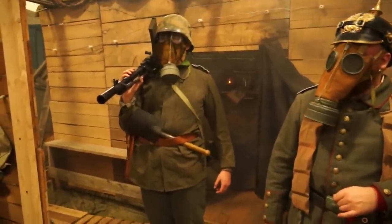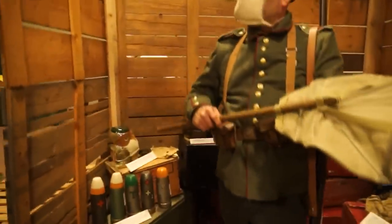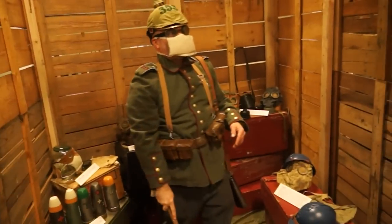The British developed a solution to the fact that most gas was heavier than air and would sink down into the trench. This is a British contraption — they have examples of these at the British War Museum that we copied. It's a gas flapper, so you could actually vent the gas out of the trench.